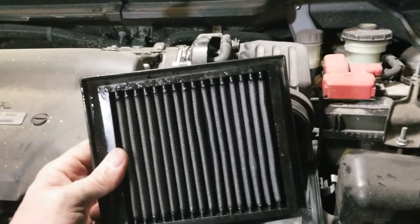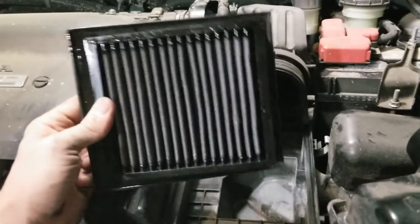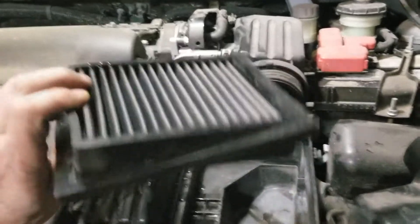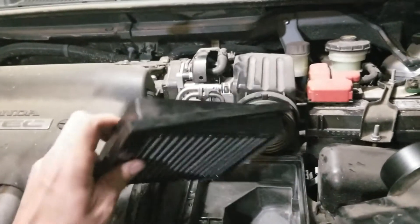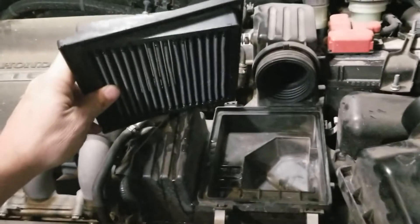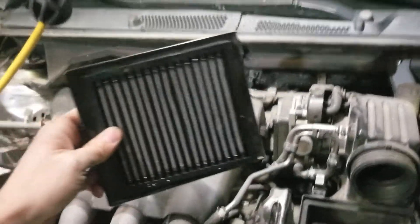I just stuck it in a bucket of dish soap water — not dish water, dish soap water, much different. I let it soak, shook it around, sprayed it out, and it cleaned up really nice. As you can see there's a little water in there — I literally just did this for the purposes of the video. You can actually see light through it — easy to clean.